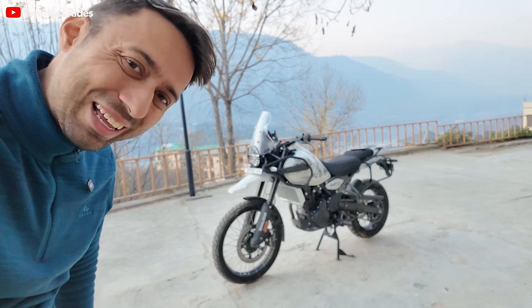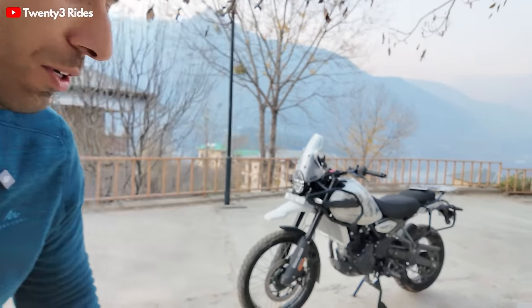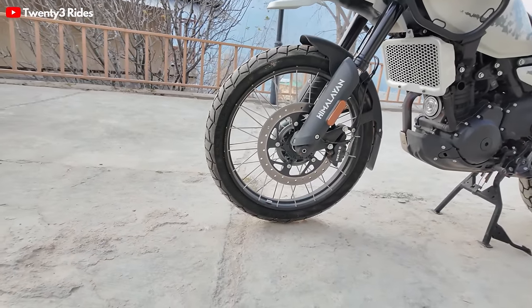What is up guys, how are you guys? We are back with another video on the 23Rides channel about the new Royal Enfield Himalayan. This is the Camet white color and this time the version we have got from Royal Enfield is the one with the tubeless spoke wheels — or as they call it, the cross spoke wheels — and it is also fitted with some genuine accessories from Royal Enfield, specifically for the Himalayan.